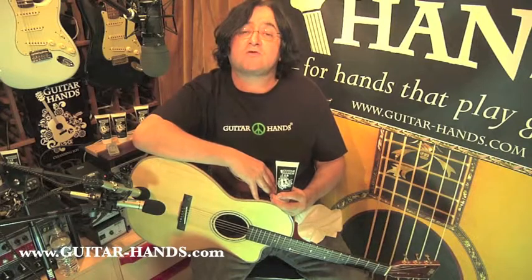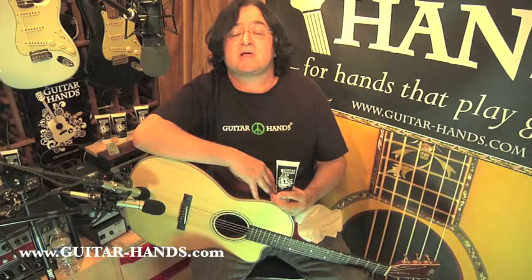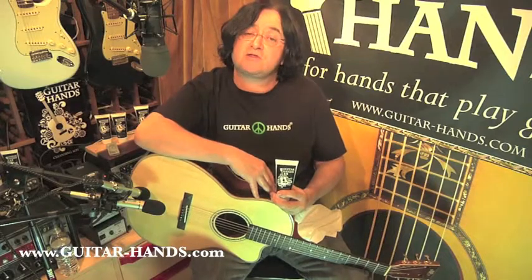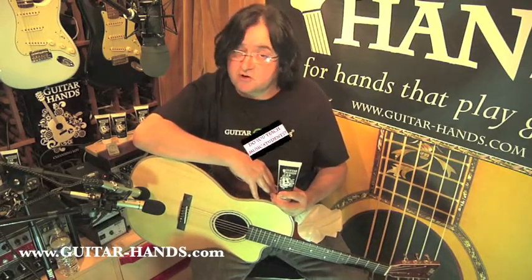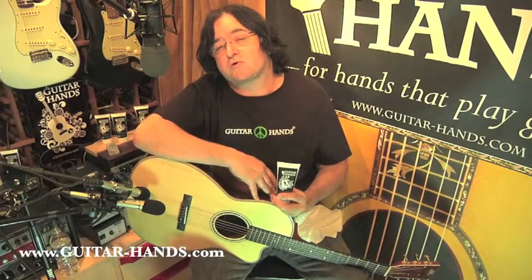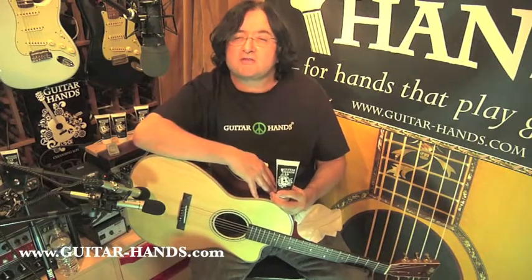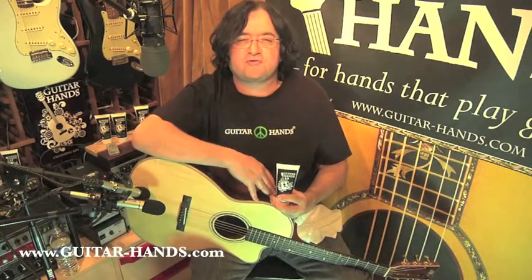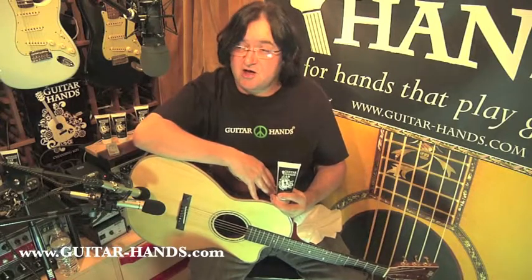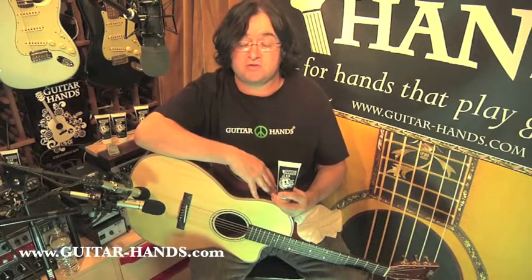Third, Guitar Hands will decrease friction on the strings so that when you play, you can play easier, you can play longer, and you can play with less soreness. This is especially important for those of you who are first learning guitar, and it's also very important for those of you in the studio and for those of you who do long gigs. For example, it's 12 o'clock midnight and you're in the studio, you've done 15 takes on a song and just haven't gotten it down, and you've got to go another half an hour before you're finished.